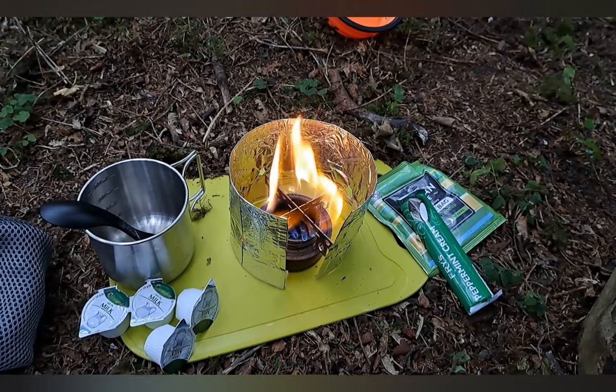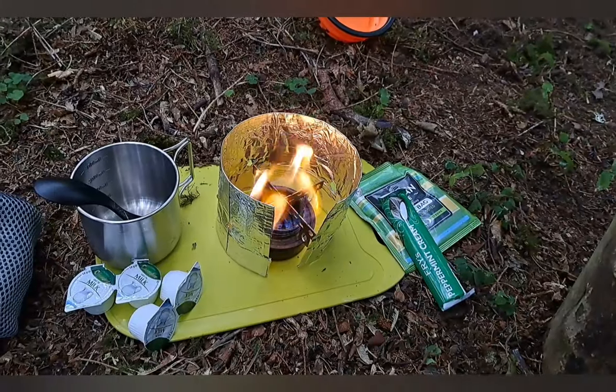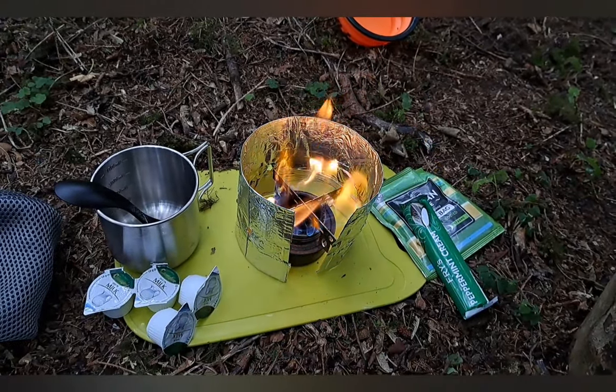And it just moulds perfectly around my little pot right there. So I'm just going to have a brew, really pleased with the outcome of that — another bushcraft success.